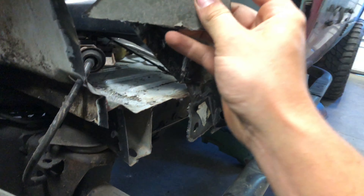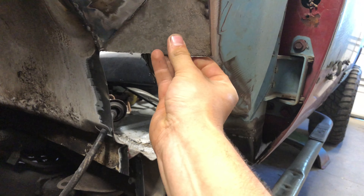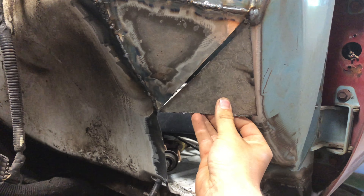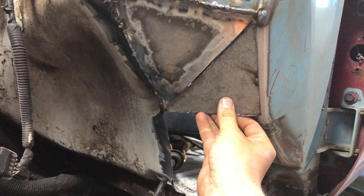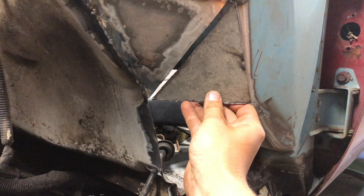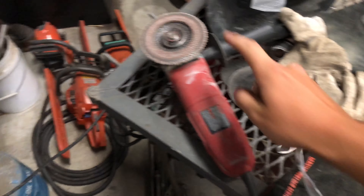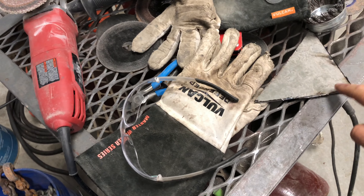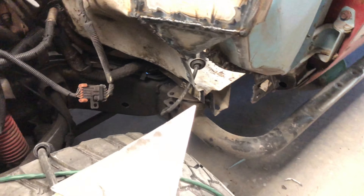Now that I've got my piece cut out, I'll go ahead and confirm it fits — which it does, close enough. I'd be happier if it sat perfectly, but there's something in the way and you're never going to see this piece anyway. Next I've got to get the flap wheel back on the grinder and take off any material down to bare metal on every corner so it can be welded in. Time to turn the welder on and get her tacked into place.